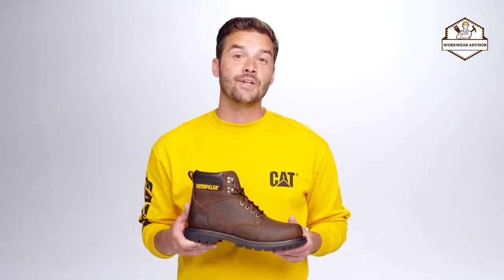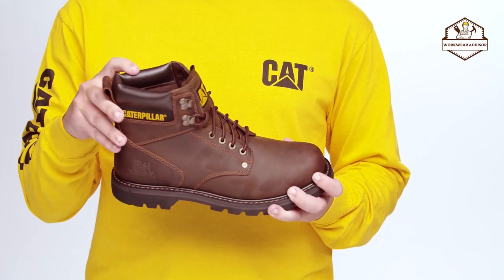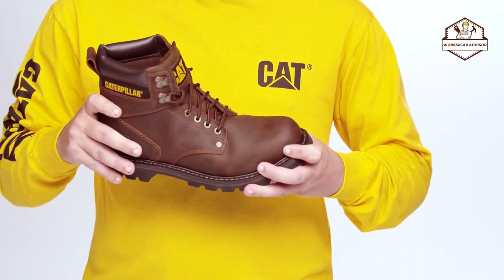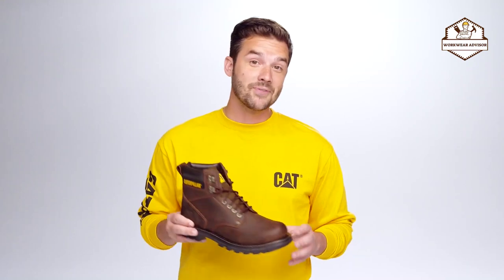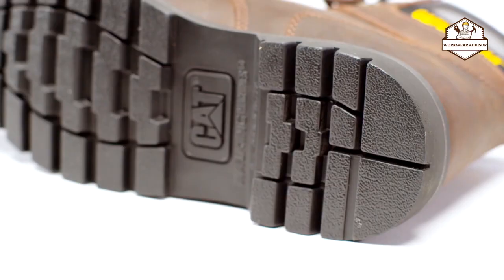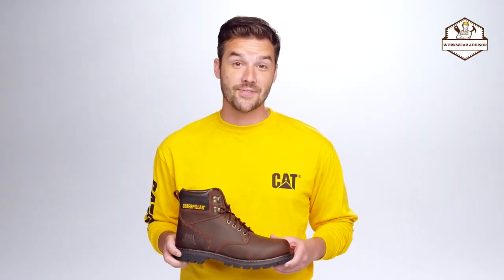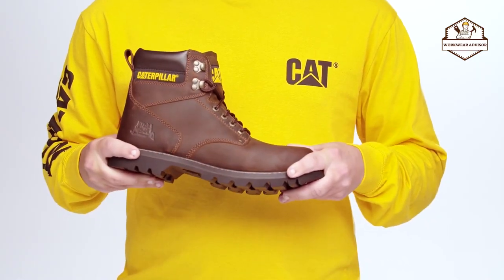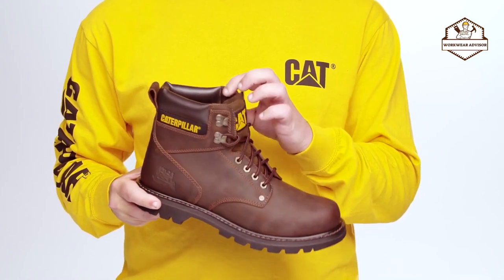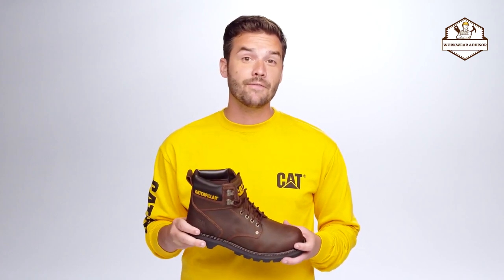Next is the iconic Second Shift work boot. There are three things that make this an everyday must-have. First, it's tough — this six-inch work boot comes with Goodyear welt construction for extreme durability, and the premium nubuck leather is long-lasting. Second, traction — it's designed with a full rubber outsole and deep lugs inspired by Caterpillar tracks for performance and stability. Third, all-day comfort — it flexes with the foot and has a padded collar to avoid discomfort. Whether you're on the job site or in your backyard, the Second Shift is an easy everyday choice.